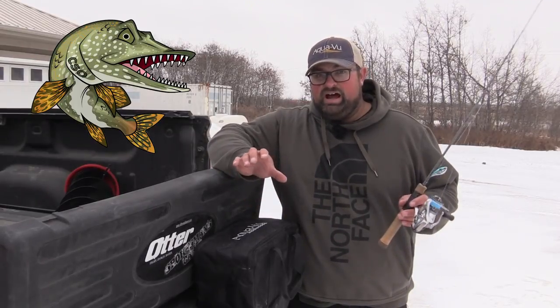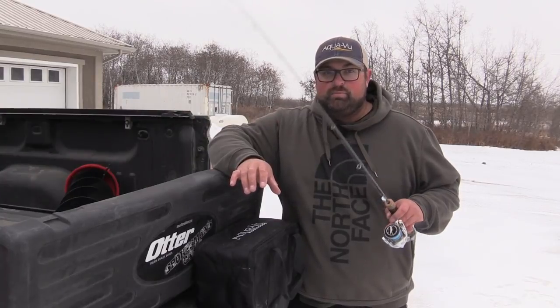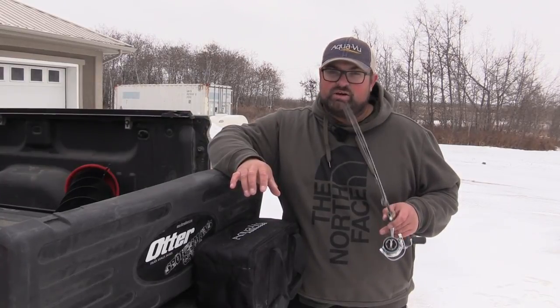Welcome to Clayton Schick Outdoors. I am literally just packing up to head out for a walleye trip for the next couple of days, but I have some footage from last year that I should share with you quickly.